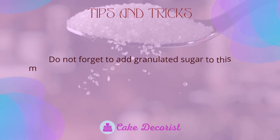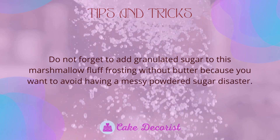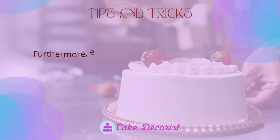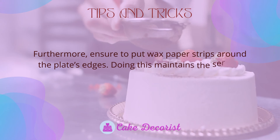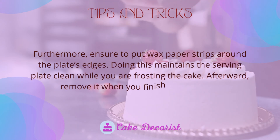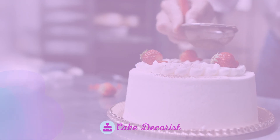The mixture will not whip if there is even the slightest spot of grease or egg yolk. Do not forget to use granulated sugar — not powdered sugar — to avoid a messy disaster. Ensure to place wax paper strips around the plate's edges to keep the serving plate clean while frosting the cake; remove them when done.